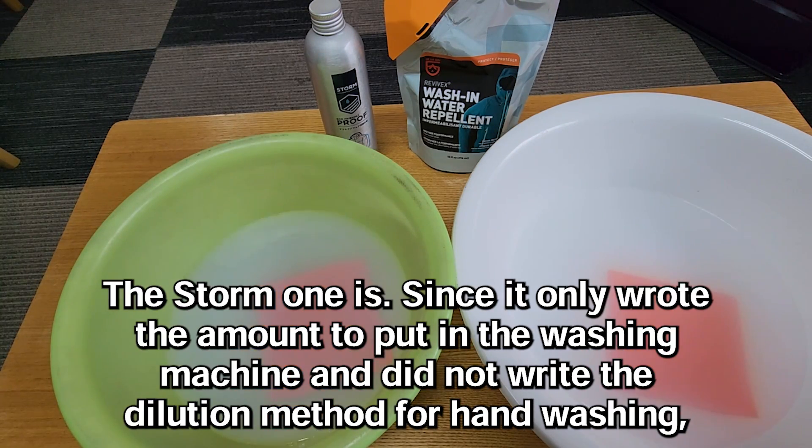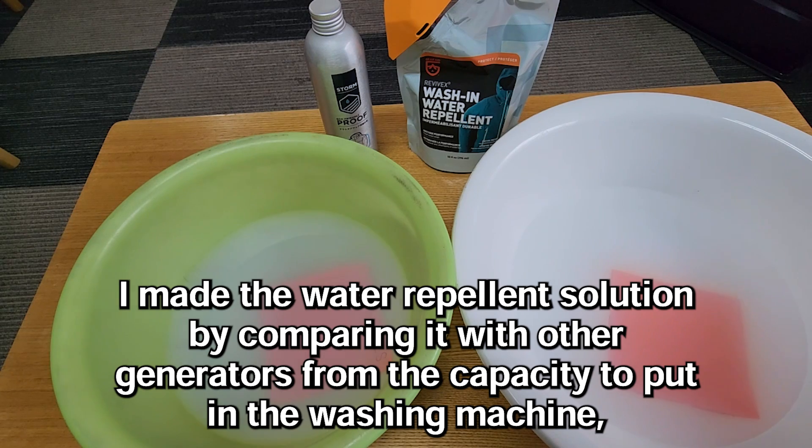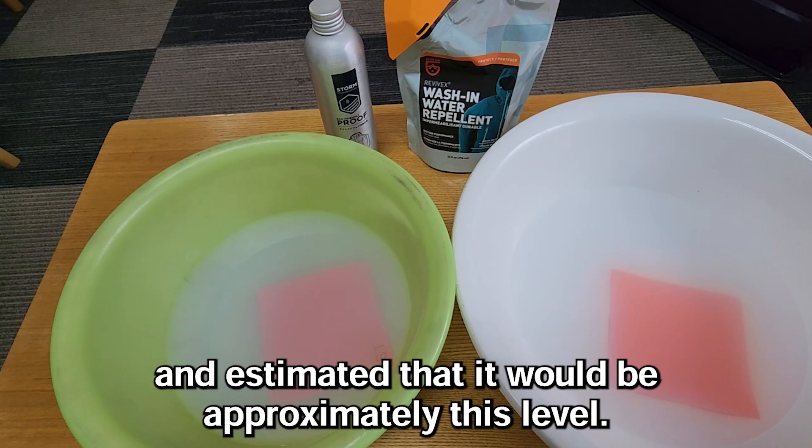For the Storm one, since the instructions only wrote the amount to put in the washing machine and did not include a dilution method for hand washing, I made the water repellent solution by comparing it with other products based on the washing machine capacity, and estimated that it would be approximately this level.